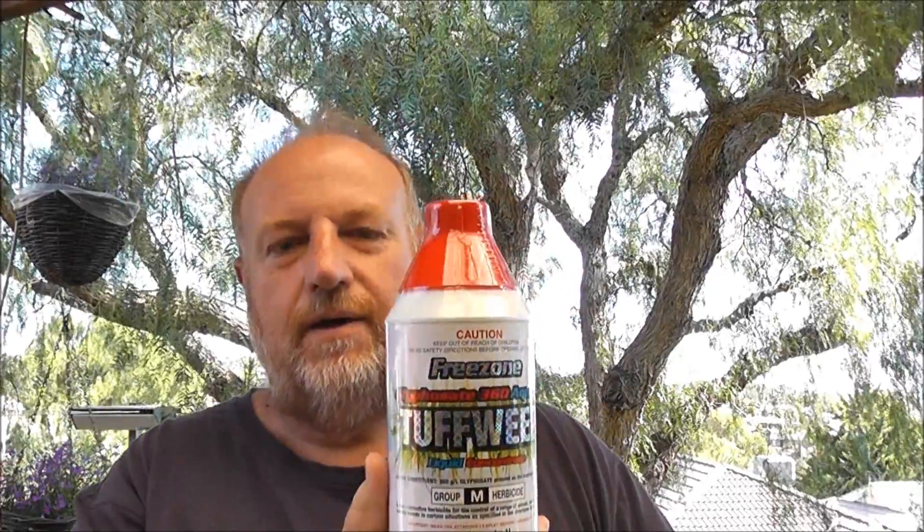The Roundup is about $43 a litre, so you're spending a bit of money. There is an alternative — this one here is also rain safe in 2 hours. The way they do that is they put a penetrant in, which makes the poison go straight into the plant and does the job a lot quicker. This one is about $18 a litre — obviously a Chinese recipe, but it works.